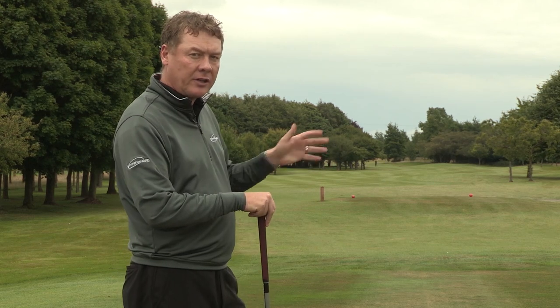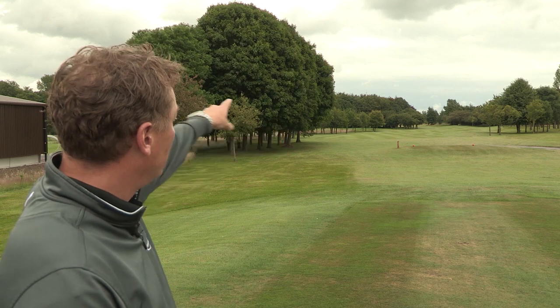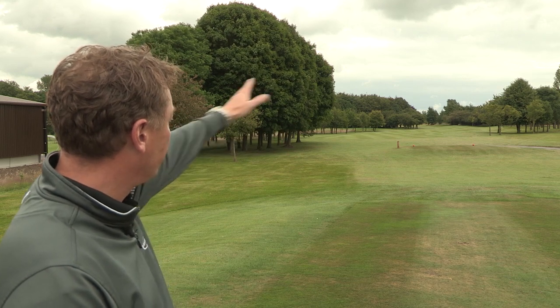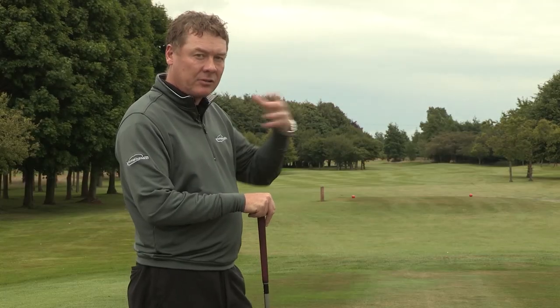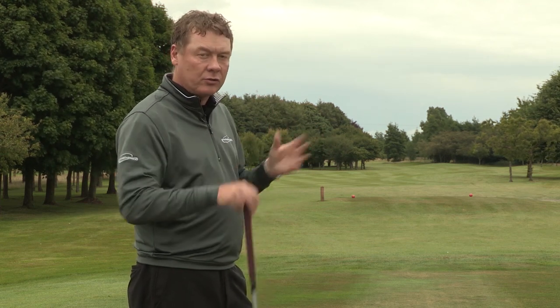they'll start to worry about the shot that they don't want to hit. So they might see the bunkers down the right or the trees down the left and the right, and their minds start to really focus on where they don't want the ball to go. Now what this does, it just causes mental confusion.